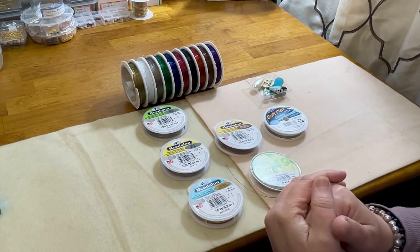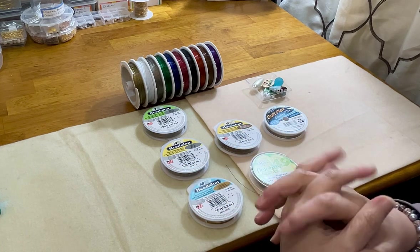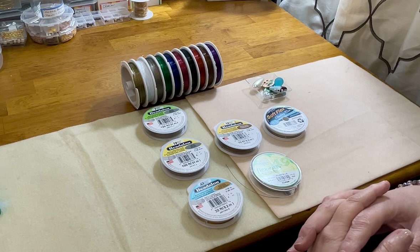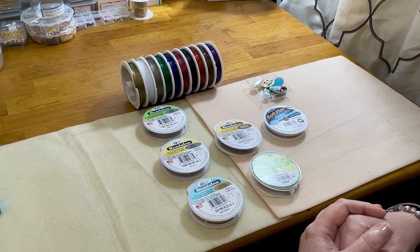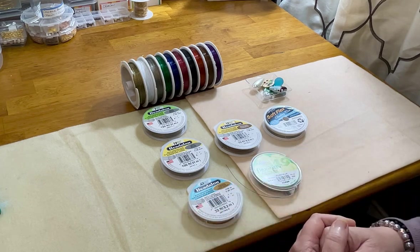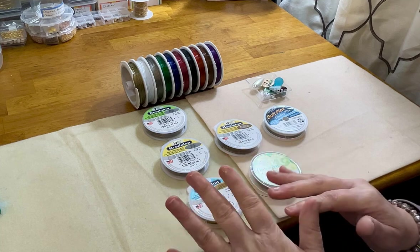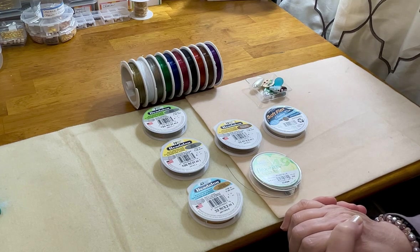We're doing a deep dive into beading wire today. This is intended to be for informational purposes — a lot of my years of experience, my research, and what I find as a seller and designer of jewelry to be very important information. I hope you enjoy this and find it useful in your jewelry making journey, especially for my beginners. I'll tuck this video into my Jewelry 101 playlist, and I'll put a link in the description box for that playlist.